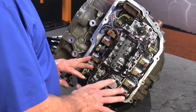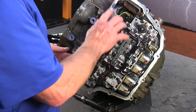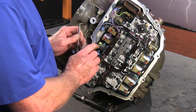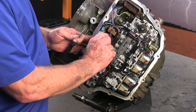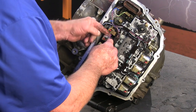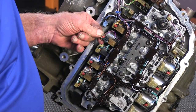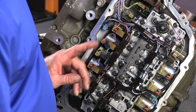Now we've got our harness that we're going to remove. We've got a few bolts holding it here and a couple of bolts here. One of the things you want to key in on is that all of the plugs that go into the solenoids have this little red locking device. We want to move it toward the inside, press in on the tab, and out it comes. So we're going to go ahead and unplug the rest of these and unscrew the bolts.